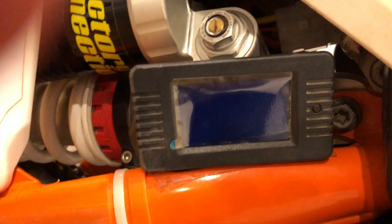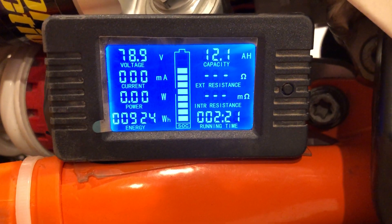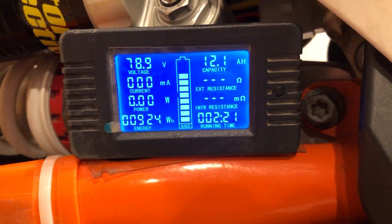Temporarily mounted on the side of the frame. Got this battery meter — it's got a lot of good information. It's good to have at least this to keep an eye on the battery as you're operating and charging one of these bikes.